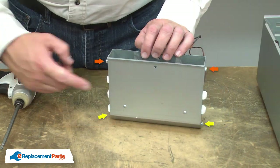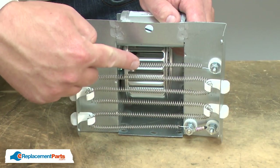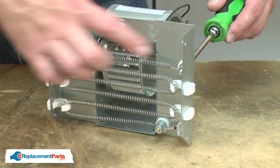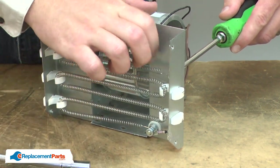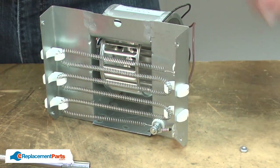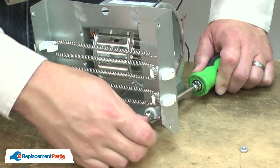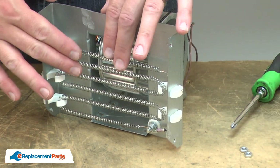Now I can remove the heater element cover. Now I have access to and can remove the heater element. It's secured with nuts and screws. I'll use a screwdriver to secure the screw on one side, and a nut driver to remove the nut. With the nuts removed, I can go ahead and remove the heater element.